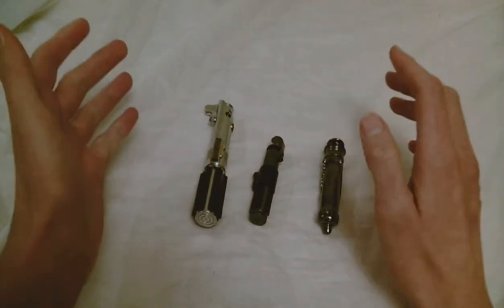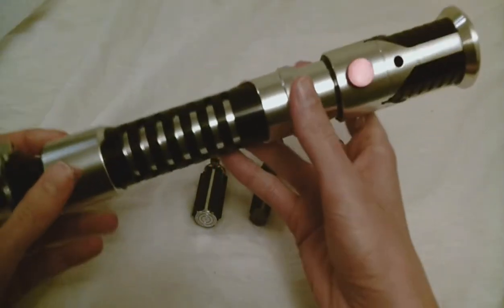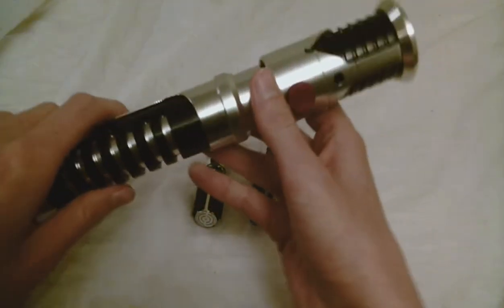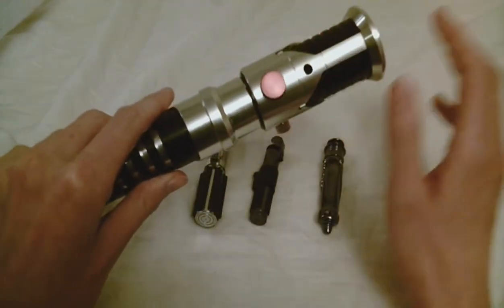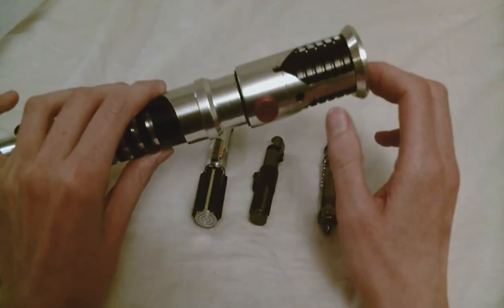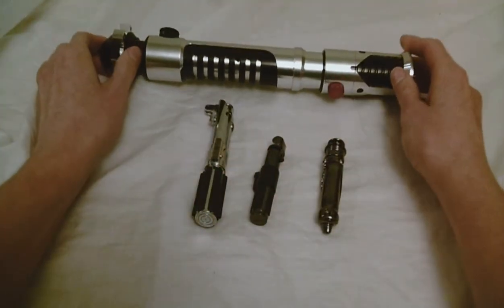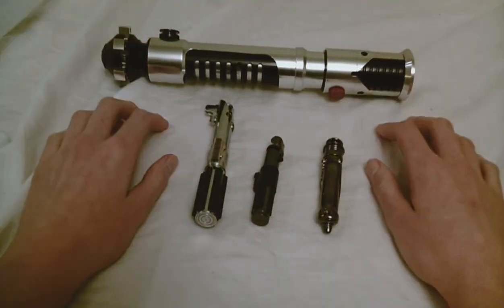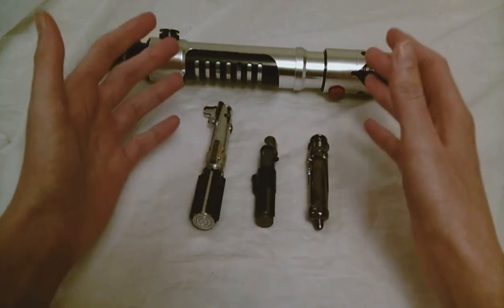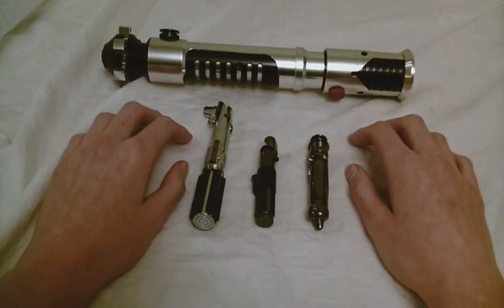You're probably better off just going with one of the other saber companies — get something like this Corbinth OWK, for example. There are quite a few empty hilts on the market that are specifically intended to accommodate an install. That's probably the route you want to go, but if you're feeling really brave and adventurous, you could try hollowing out a solid lightsaber — it's just really not that advisable.